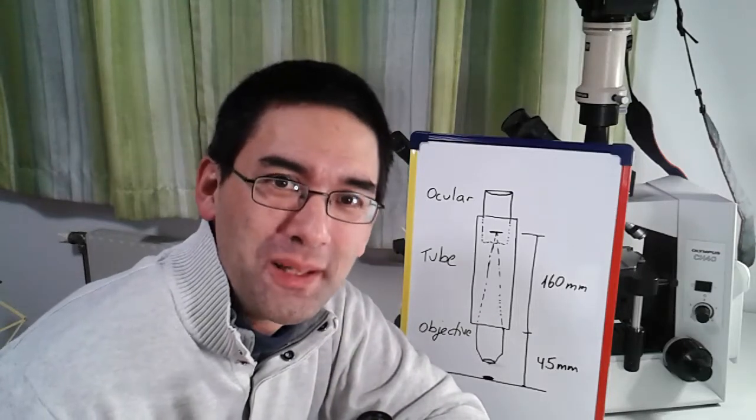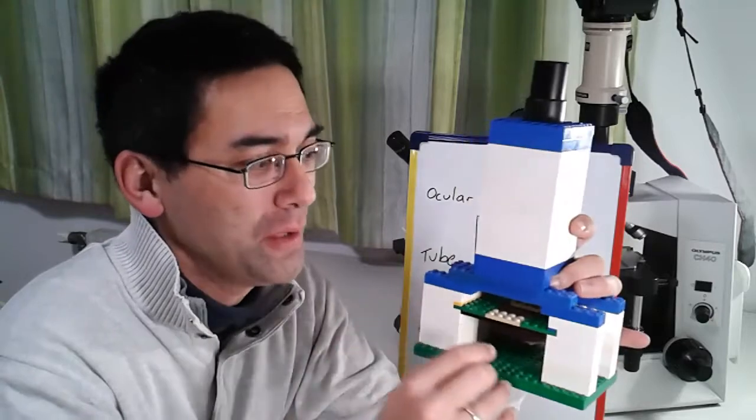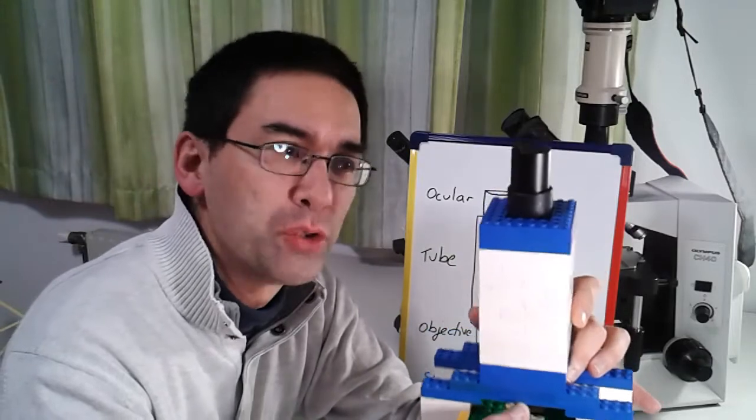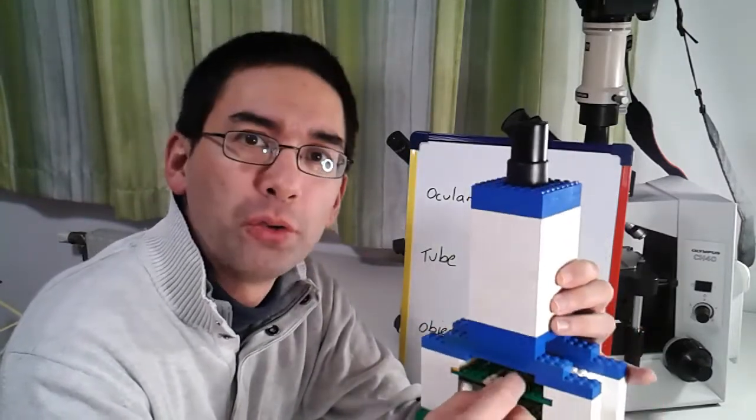Hello and welcome again. Today I'm going to show you how to make this Lego microscope here. It's a pretty simple construction, but it works surprisingly well, and I'm going to show you how to build it.